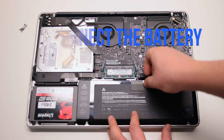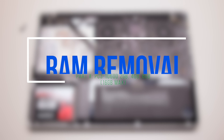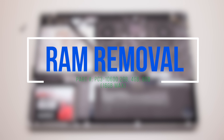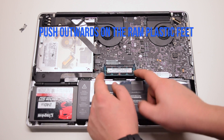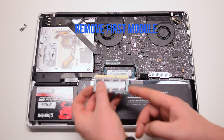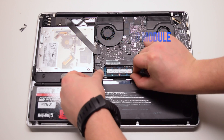Disconnect the battery before we begin. RAM removal. Push outwards on the RAM plastic legs. This will cause the module to pop up. You can now pull it out. Remove the lower module as well in the same fashion.